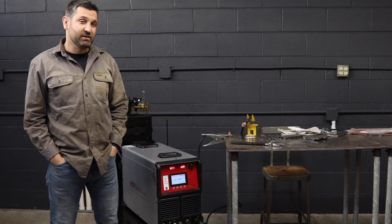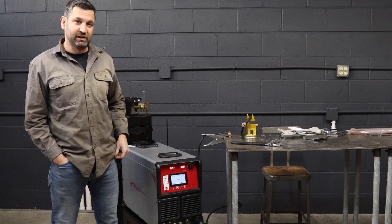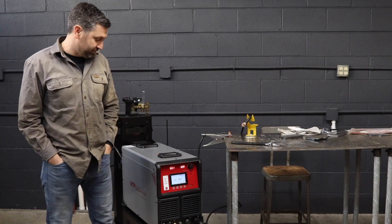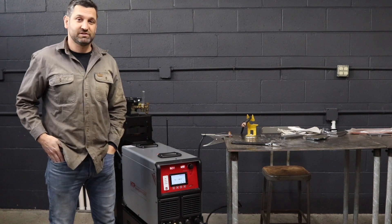We're going to run some stick rods with this Invertig 400 AC-DC. This thing does have a really high duty cycle, whether it be single phase or three phase. We can run all of our general F1, F2, F3, and F4 stick rods.